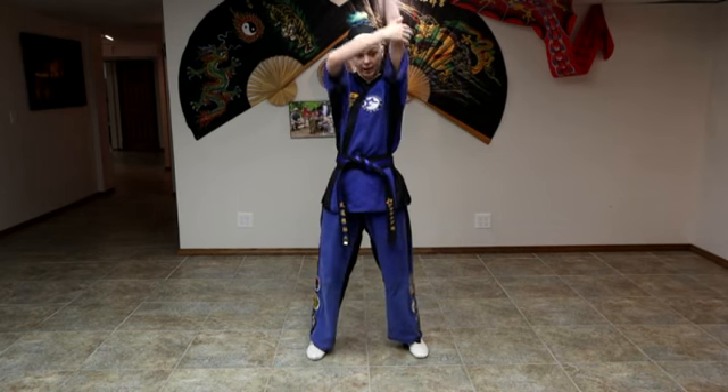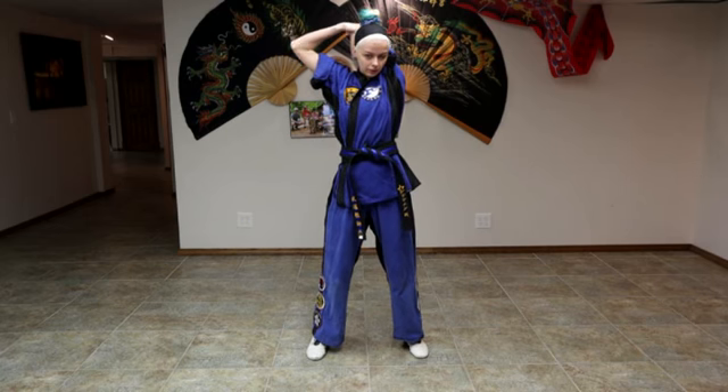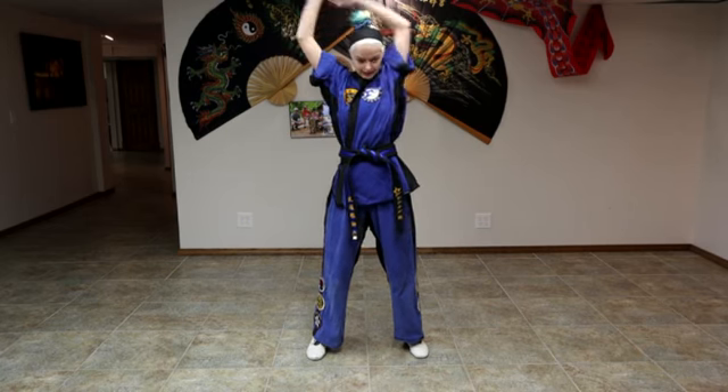Then we're going to put one hand behind our head and push down on our elbow, and switch.